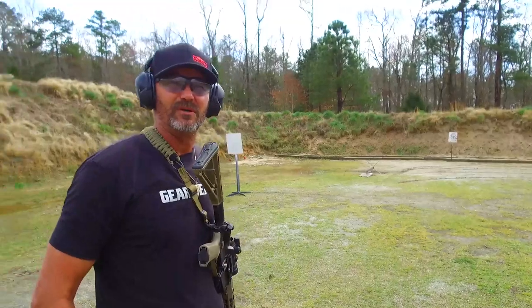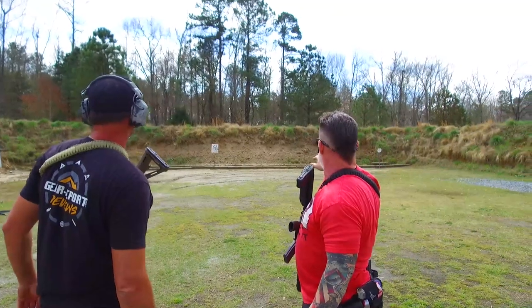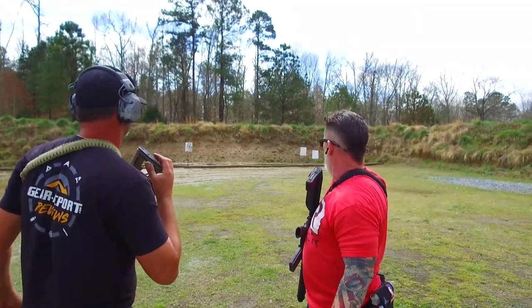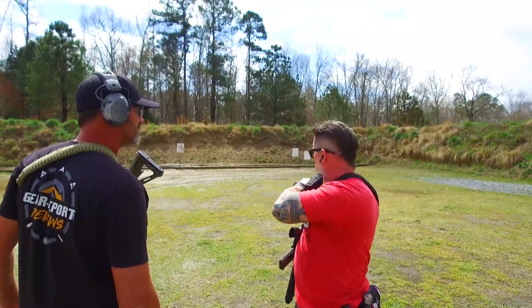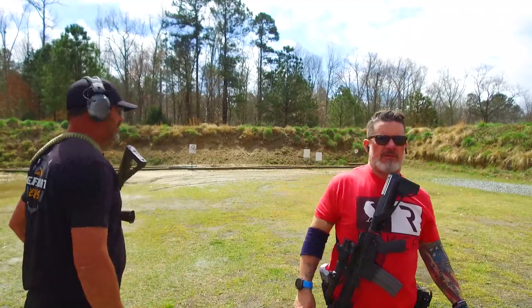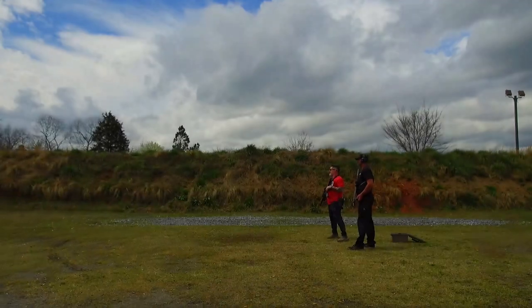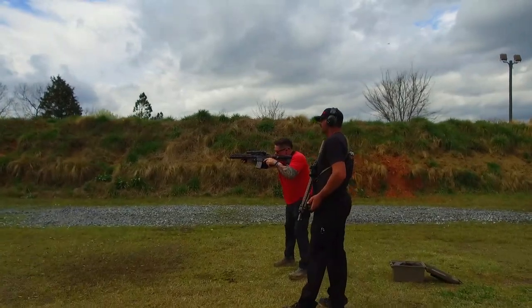I'm going to go get a couple more mags and then we're going to go down — this is going to be fun — we're going to do a four-target engagement. You're going to be able to see like really being able to drive it, and then we'll work into some shooting and moving. I'll call two, four, three, one and we're going to start singles.